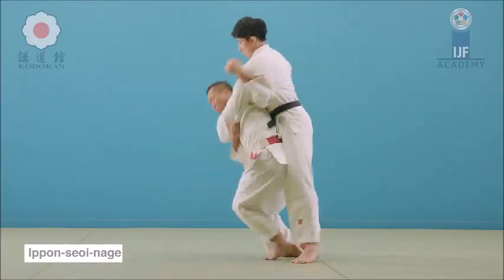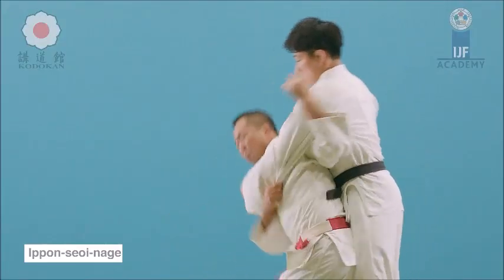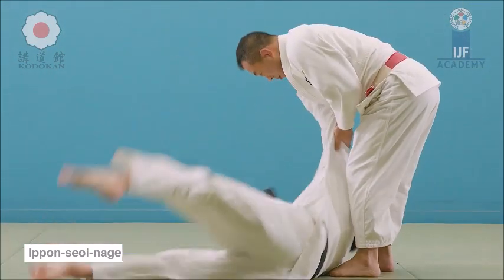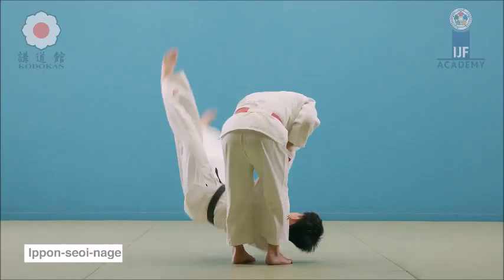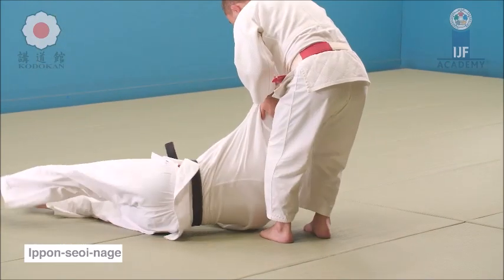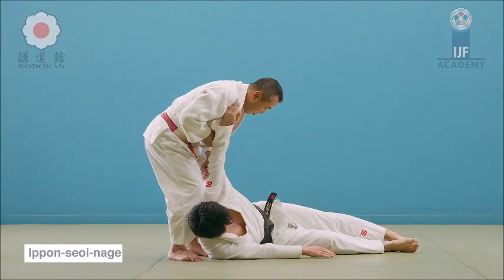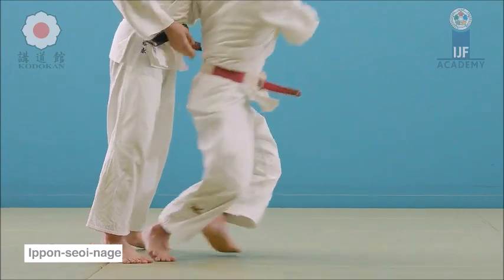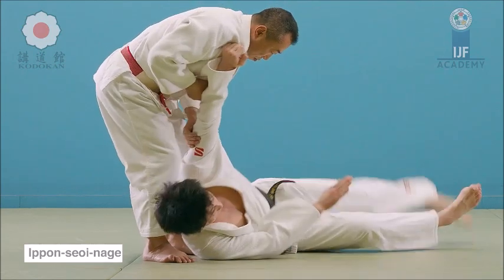A drop and a throw are completely different. Let's start with ippon seoi nage — it's with one hand. There is close contact with the shoulder; it's called a shoulder throw, and then you cut down. Once you cut down, you make a huge contact with the back, and that contact is what hurls uke over. The contact with the back provides a big lift, whether you see it or not. The lift is there, and once you lift something up and throw it on the ground, it becomes a throw.